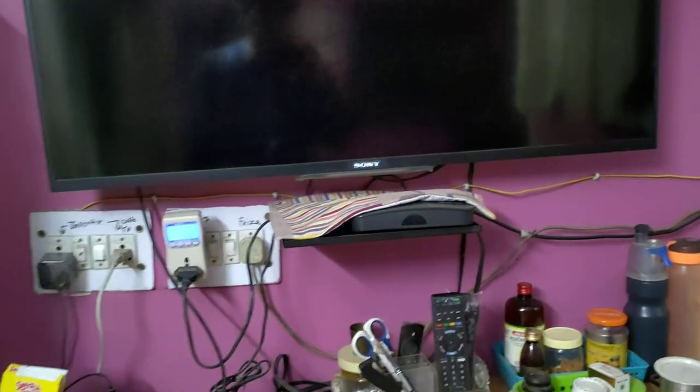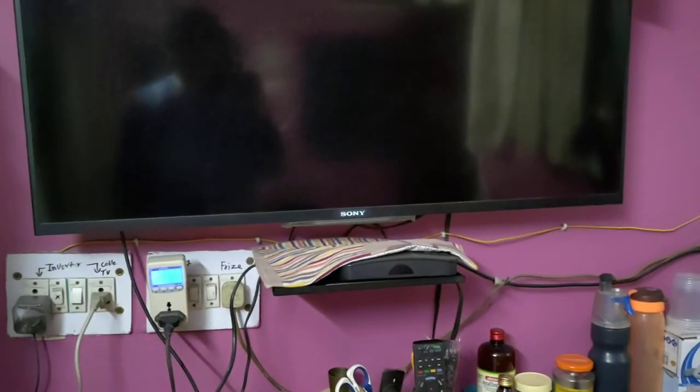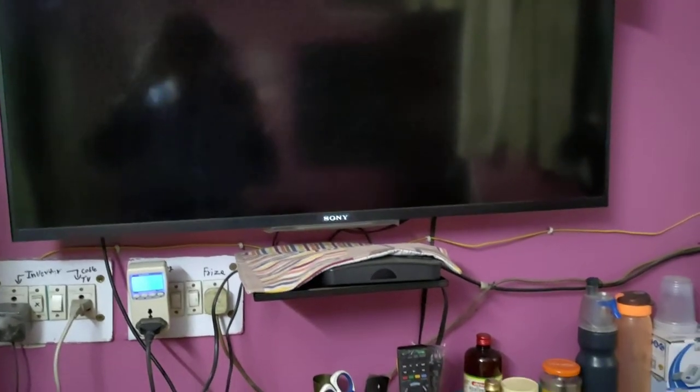Hi, today in this video we are going to see how much electricity is consumed when Sony Bravia is on idle mode. Idle mode means it's on save mode and it can be turned on using a remote.